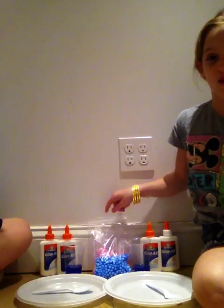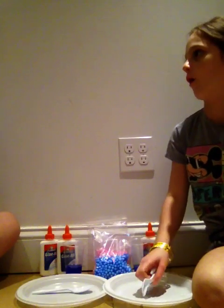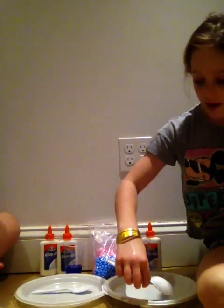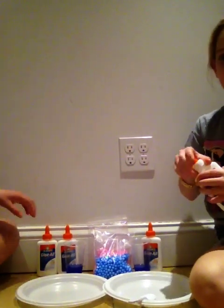And we have foam beads if you want to make it kind of like candy. So I'll start. We're going to — no, we're not doing that. And whoever makes a better slime wins. But it's not a race, it's just whoever makes a better slime.